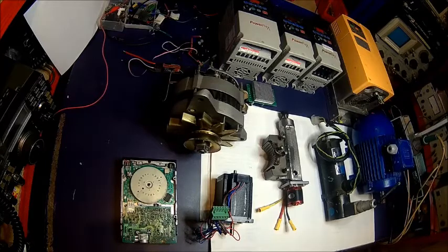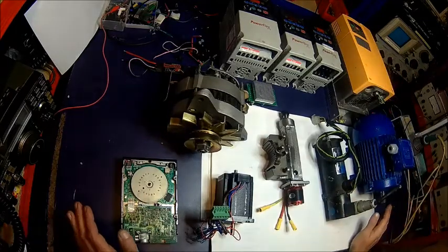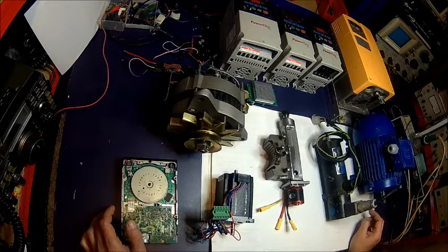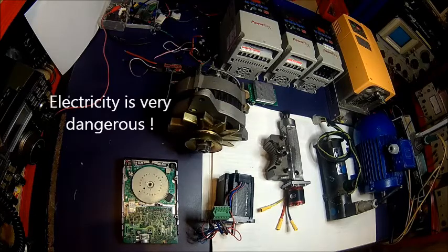Welcome back. Today we're starting a series about electric motors and speed control — what's possible and what's not possible, what electric motor nameplates mean and how to interpret them, because they can be quite confusing. We'll also talk about inverters and different types of electric motors. This is probably at least a five to six episode series, and the very beginning will be a bit boring but it's important to understand the basics.